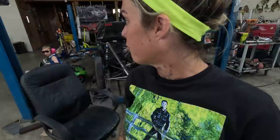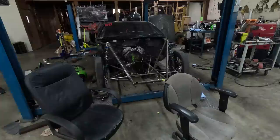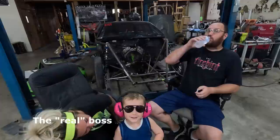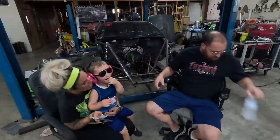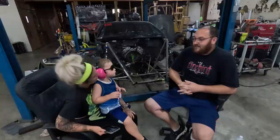Take two — he was being a grumpy gills yesterday, so I'm making him redo it. You have to back up a little bit, there you go, smile. You want to sit on my lap? Okay, so what are we doing today? Talking about the Pro Charger swap after we've now done it and we've raced it — so what'd you think?